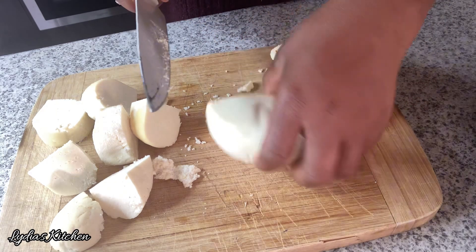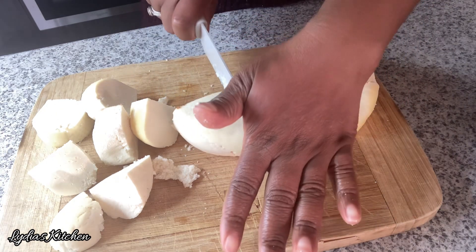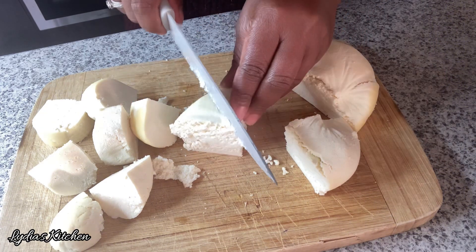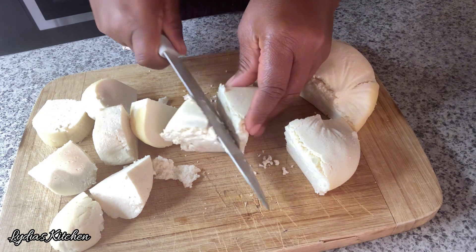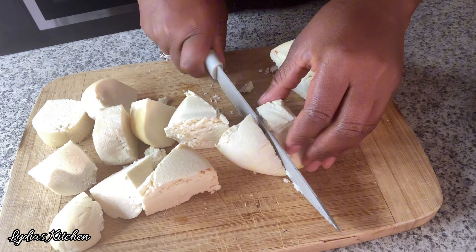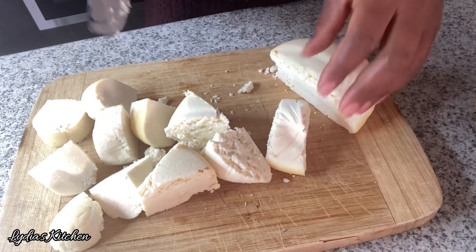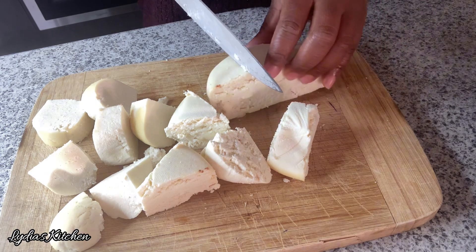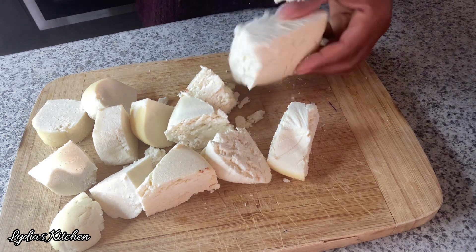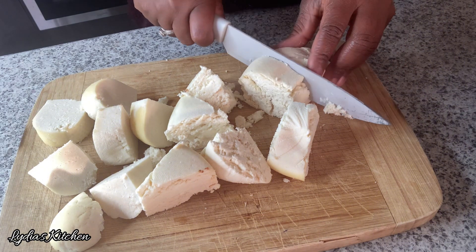This is wagashi — fried cheese from northern Ghana. It tastes very nice and crunchy. You can have it as a snack, or you can use it in stews. It also serves as a meat substitute for vegetarians.